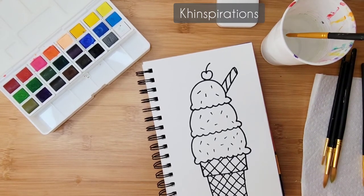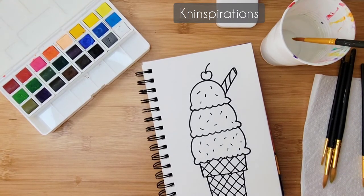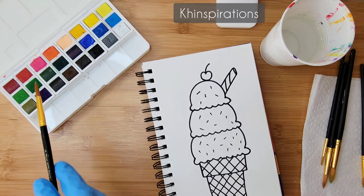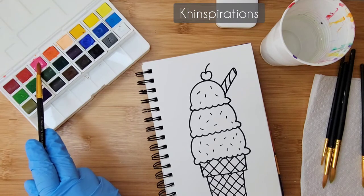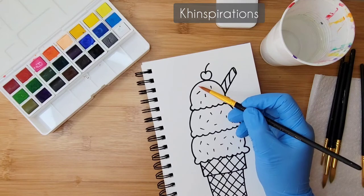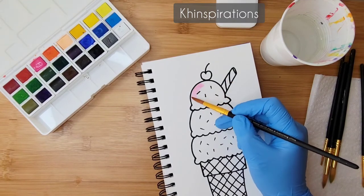I'm going to be using watercolor, but if you have any other materials like crayons, colored pencils, or markers, you can use those too. I'll go ahead and get started with pink and color in the whole first scoop pink.